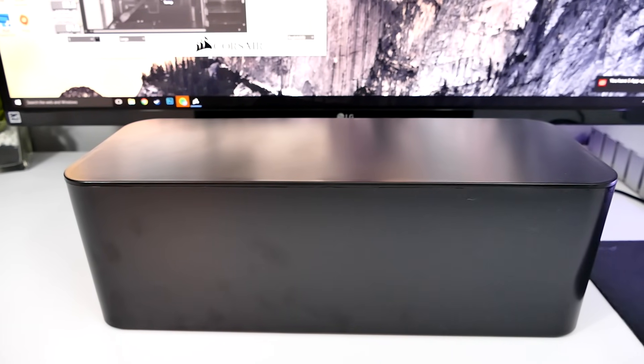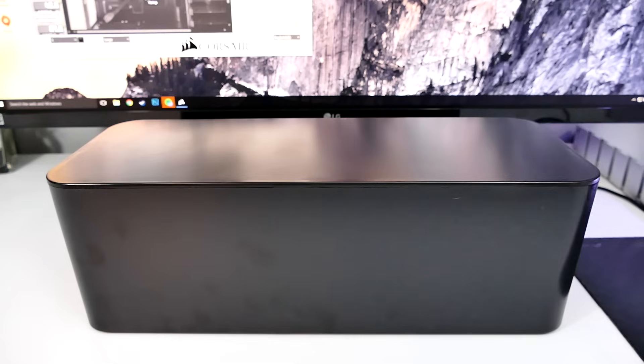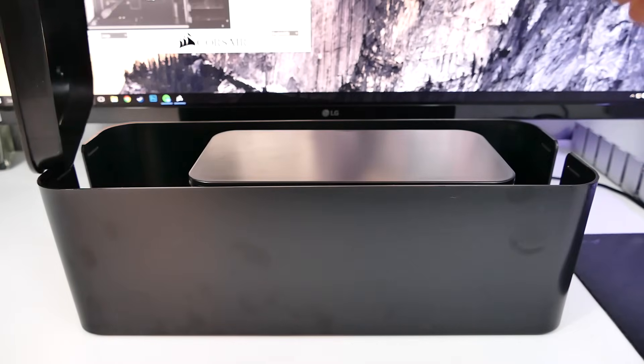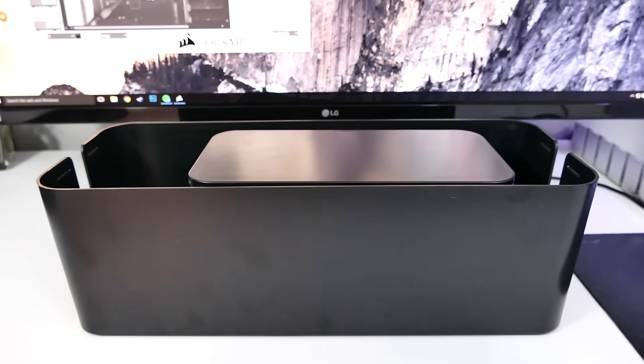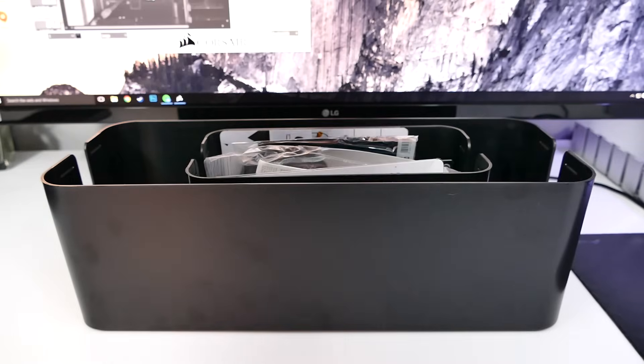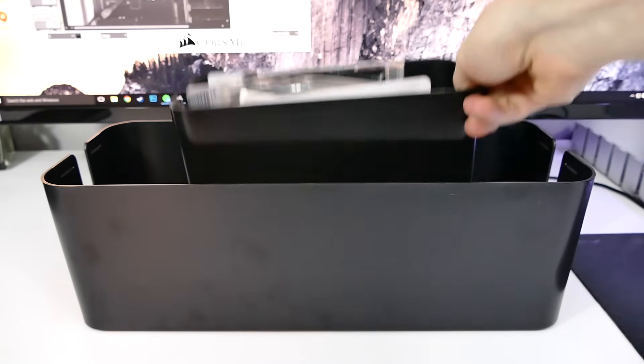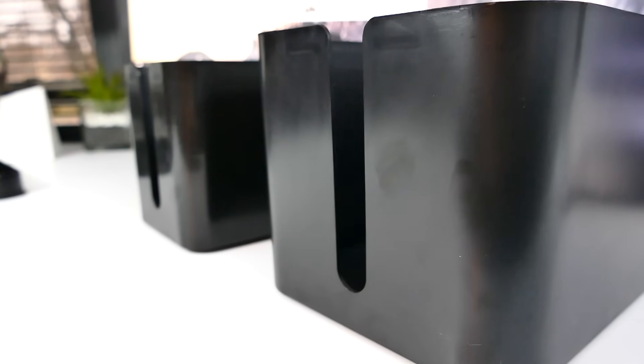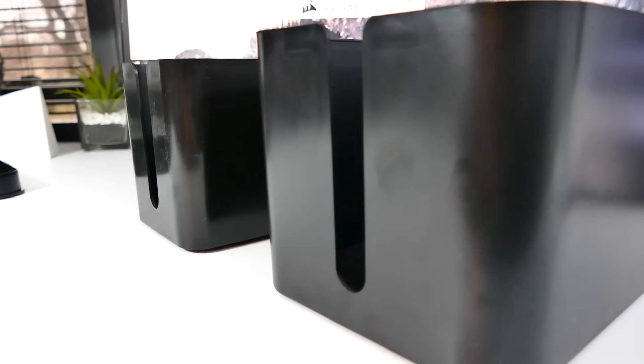First up are cable management boxes from a company called Quality Choices. Essentially, these are boxes that hide your cables, power bricks, extension cords, etc. without people seeing the mess. The package I have came with two different sized boxes, as well as additional accessories, which I'll get into in a little bit. The larger box is 16 inches long, and the smaller one is 9 inches, so both are definitely going to provide enough space to hide your cables.